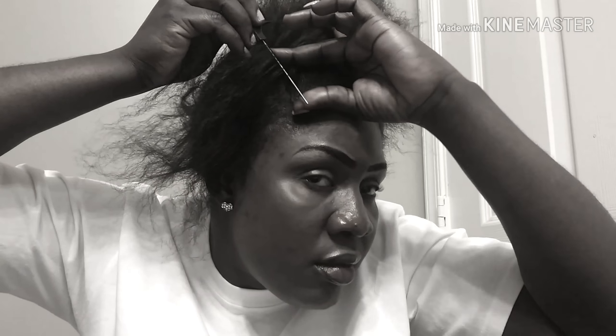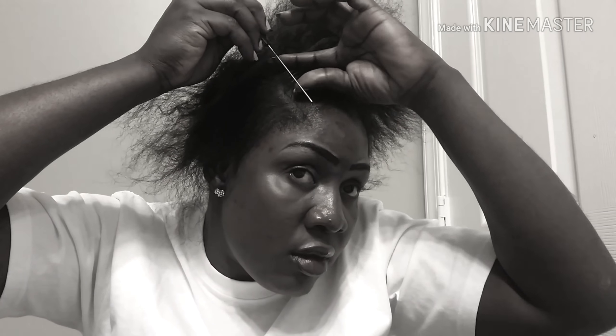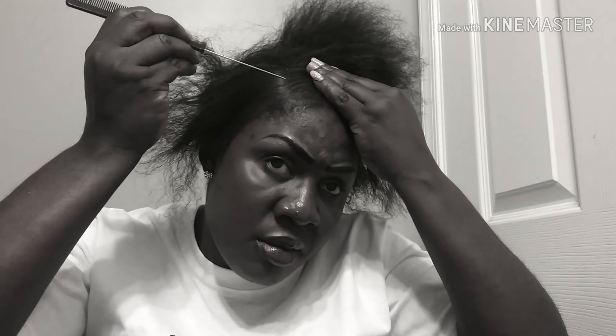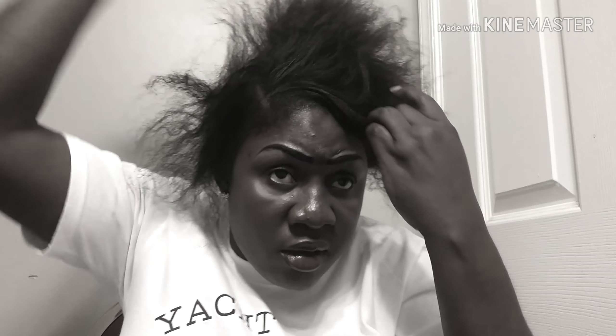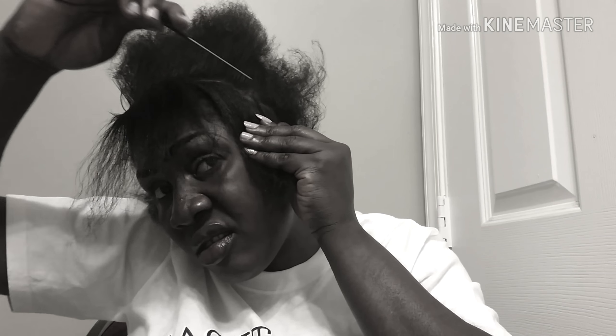Since my wig is a side part, I have to split my hair from the side, starting from the crown. I split a straight line from my crown and take my time to split the line, then split my head into this pattern to do my cornrows.